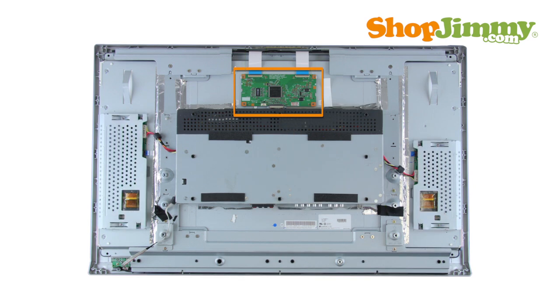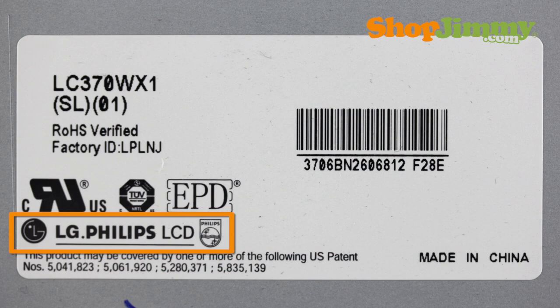LG and LG Philips T-Con Boards are part number specific and do not require matching TV model number, serial number, or panel number in order to confirm compatibility. If the label found on the back of the panel contains an LG logo, the T-Con Board will also be manufactured by LG and is identified by using the following part number pattern.